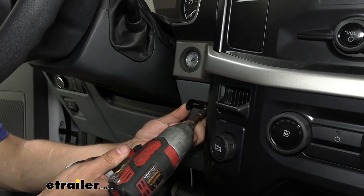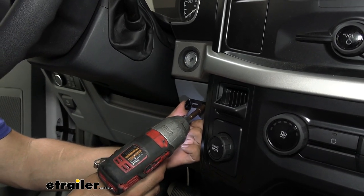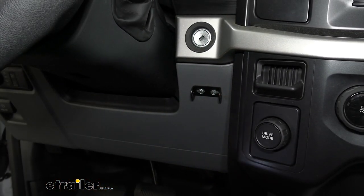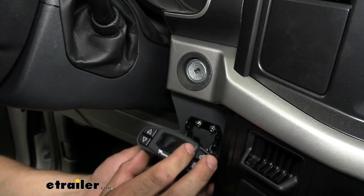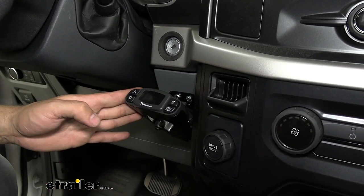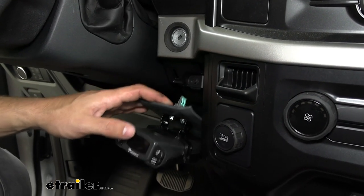First check behind the panel to make sure you're not going to be drilling into anything. Then take your self-tapping screws that come in your kit and attach your bracket, making sure it's as straight as possible since that could affect your direction of travel. We had a bit of trouble getting the second screw in because it was so close to the panel, so we took a trim panel tool and released some of the clips at the top to pull the panel down and get the screw in a lot easier.